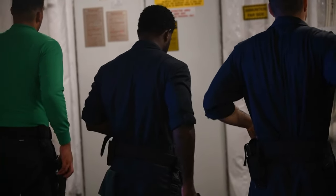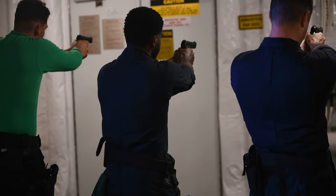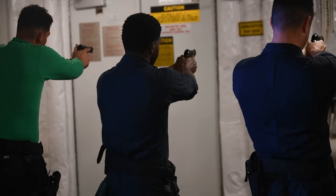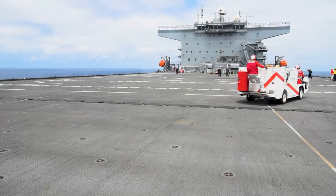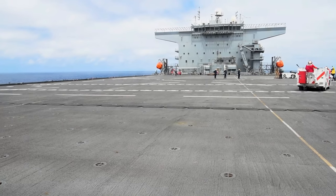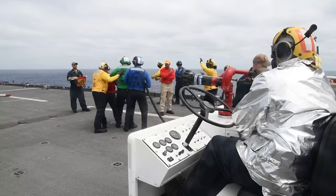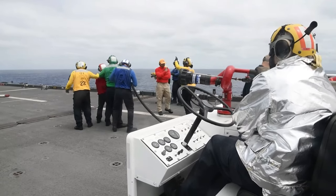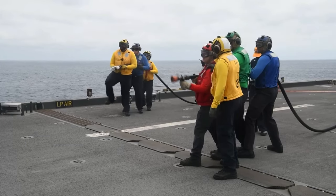Shooters, stand by. Fire. Fire. Fire. Squeeze! Squeeze! Squeeze!